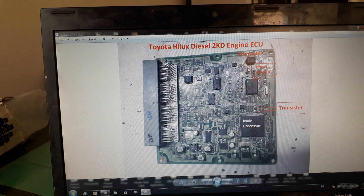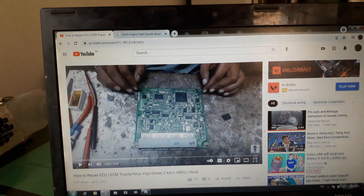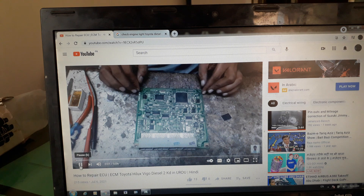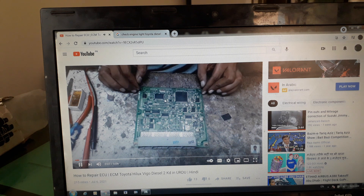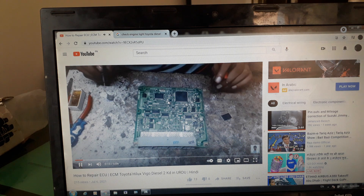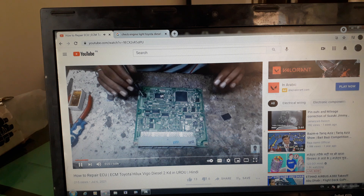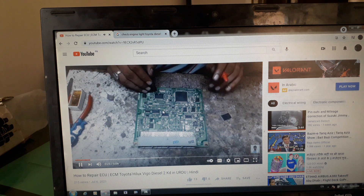We will check this transistor to see if this IC is working or not. You can see in my video in Urdu how to change this IC. First of all, we check this IC using this transistor — you can see here.